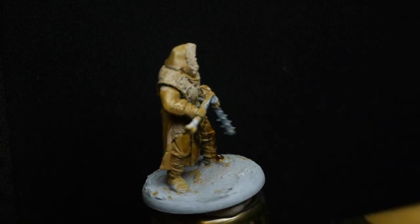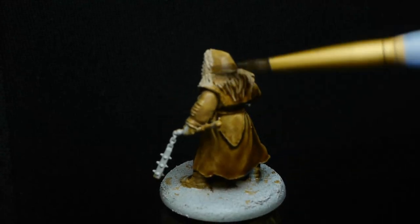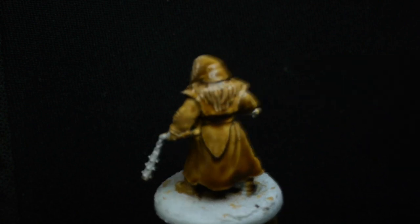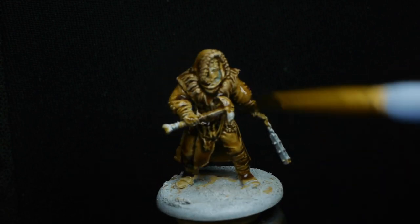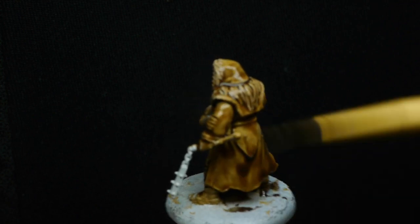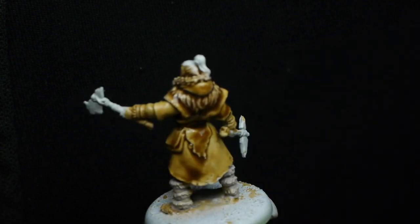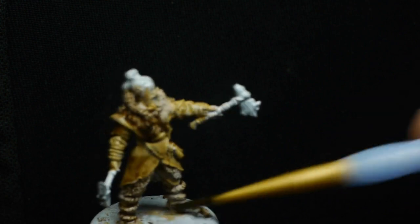At this point I'm using a wash to completely coat the miniature — a 50-50 mix of flesh wash and strong tone from Army Painter. This gives a brown-red mix that isn't too strong, picks out texture, and helps if I miss certain spots. Just keep in mind that washes over very large flat areas don't work well, so you may want to avoid or thin down the wash in those areas. Used thin, though, it adds a slightly dappled effect.